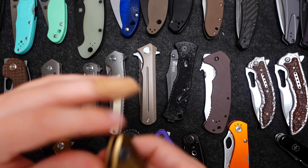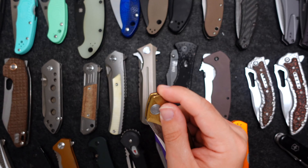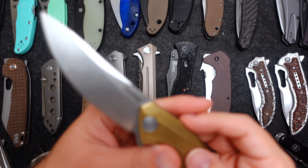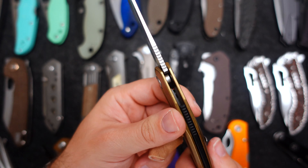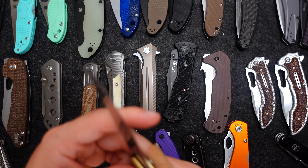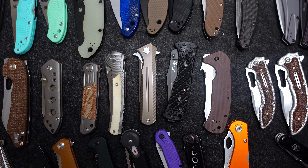One more knife — this is in bronze, very heavy, very nice knife.